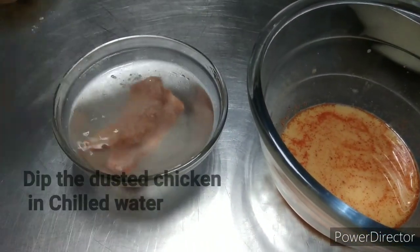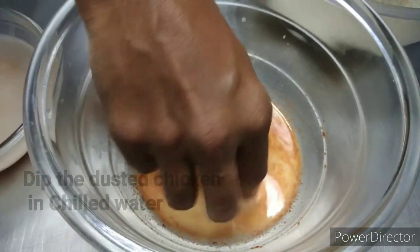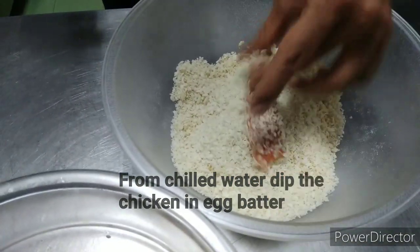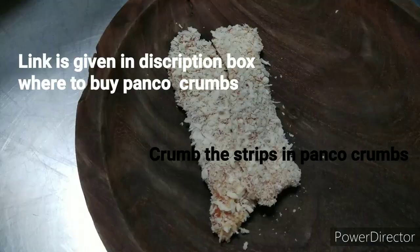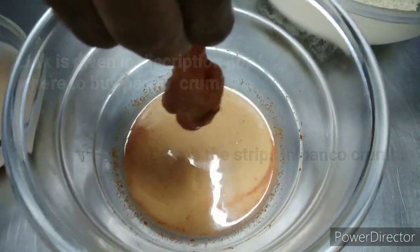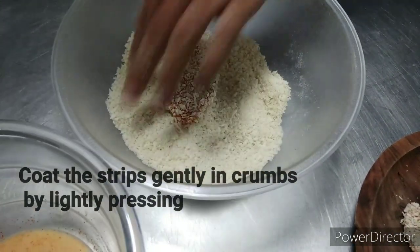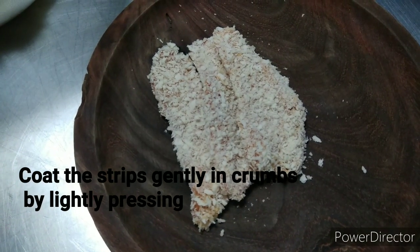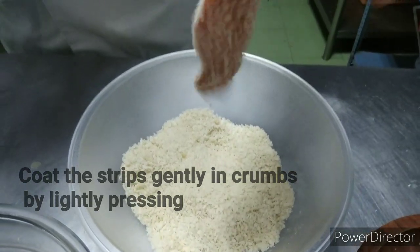From the flour, dip the chicken directly into ice-cold chilled water, then into the egg and milk batter, and directly into panko crumbs. I'm using panko crumbs here — panko crumbs give extra crispiness to any product. The chilled water and the milk and egg batter together are what give it that extra crispness. Follow the same process for all the marinated strips.